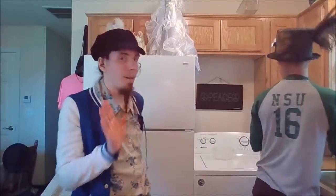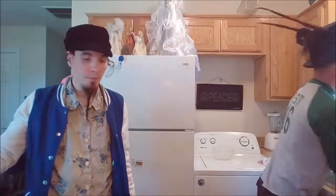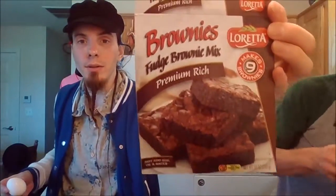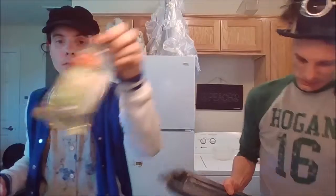Today we're going to be making some brownies. Get yourself a whole egg, get yourself some brownie mix of your choosing, and your oil.